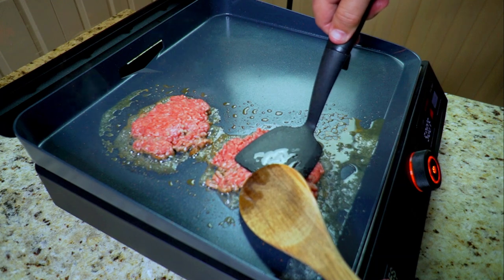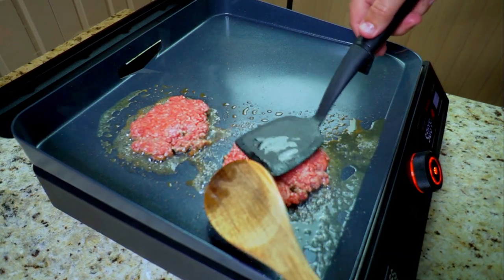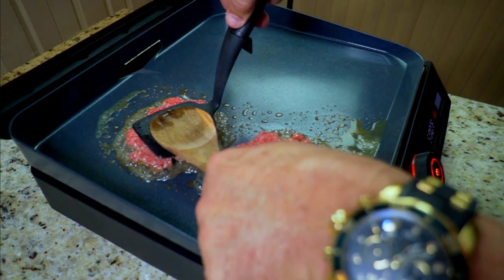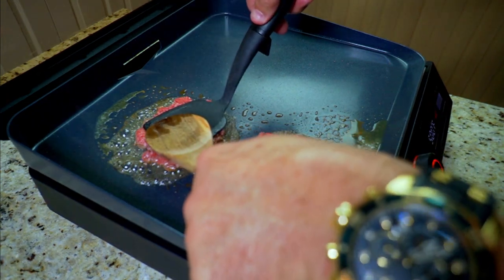You can hear that sizzle — that griddle is nice and hot and it is doing its job right now. Smashing down, looking good. We're just about ready for the next step, which is the seasoning.